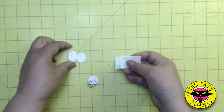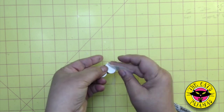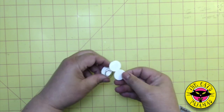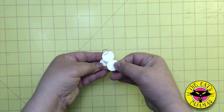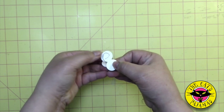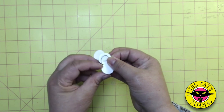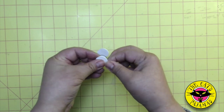Let's do the same on the other side. Add a glue dot to one side of the tab, insert the wire into the V, press the wire into the tab, and fold over the tab. And that's it.